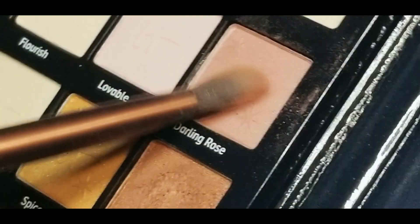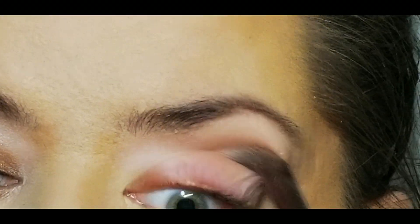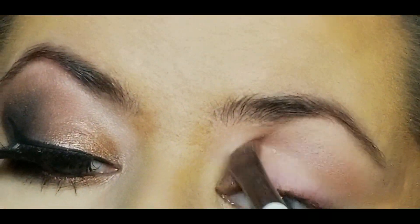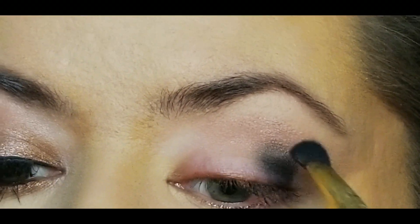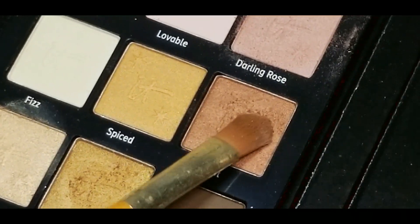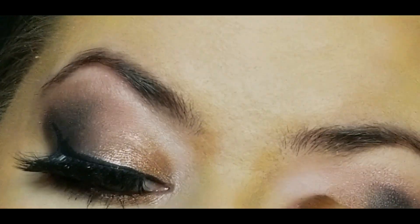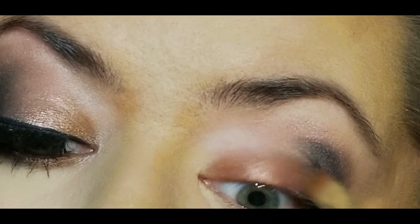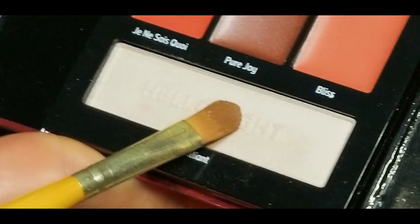I'm first going in with the shade Darling Rose, working that into the crease. For this eye look I did one eye complete first before going on to the second. Now I'm taking Superhero matte black and working that into the outer corner, slightly winging it out. Then I'm taking the shade Spirit and putting that all over the lid, blending it into that Superhero matte black.